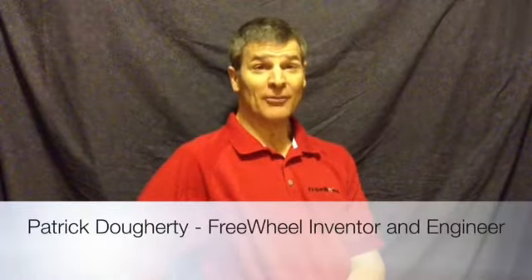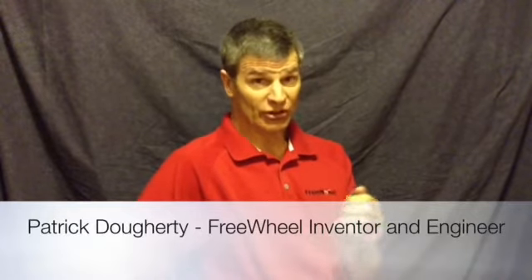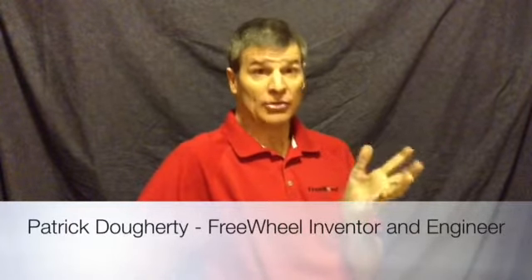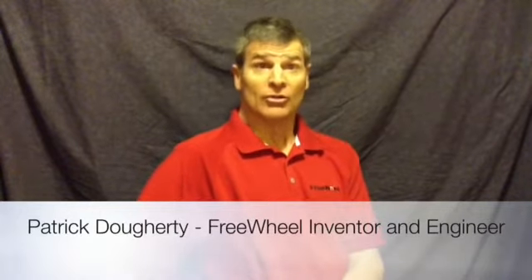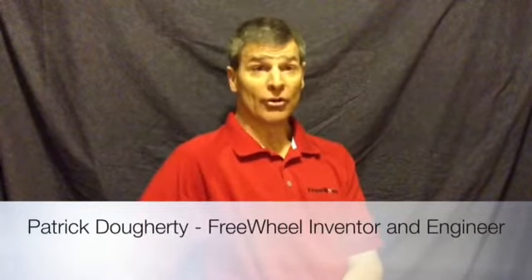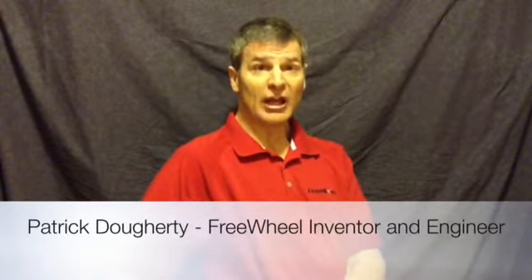Hi, my name is Pat Doherty and I'm the inventor of the FreeWheel wheelchair attachment. I'm also a C6-7 quad and I use my FreeWheel every day. For over four years we've been distributing FreeWheels to over 40 countries and we've heard some great stories of how it's changed people's lives.